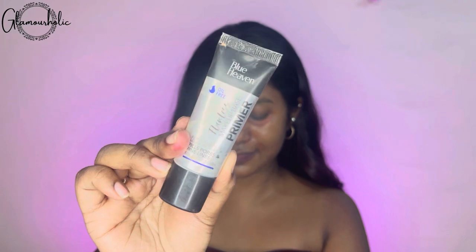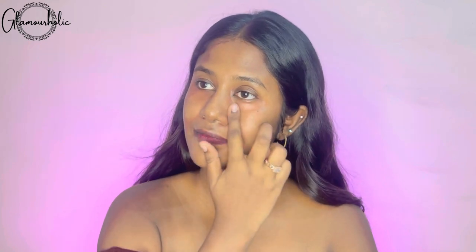After color correcting, I am using a primer which is from Blue Heaven. I think that my skin has bumps or uneven texture on my face, so I will spread the primer well using my fingertip.